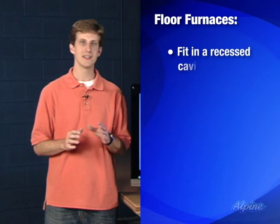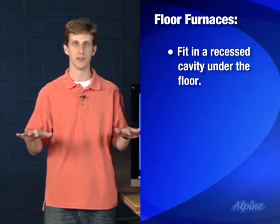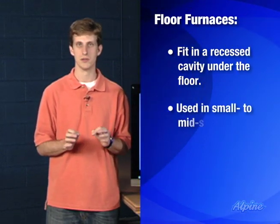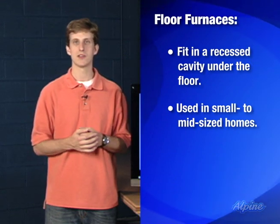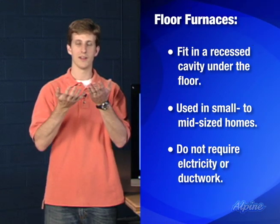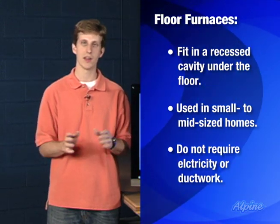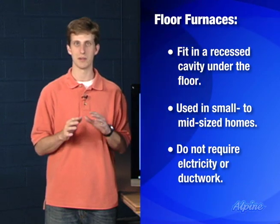A floor furnace sits in a recessed cavity underneath the floor of your home. The top grill of that furnace is flush with the floor, so it doesn't take up any floor space. These units are particularly used in small to mid-sized homes and are great because they don't require any electricity or ductwork. The forces of convection allow that heated air to rise up into the home and circulate throughout it, particularly in homes with more simple floor plans and not a lot of rooms off of each other, so that air can be circulated evenly.